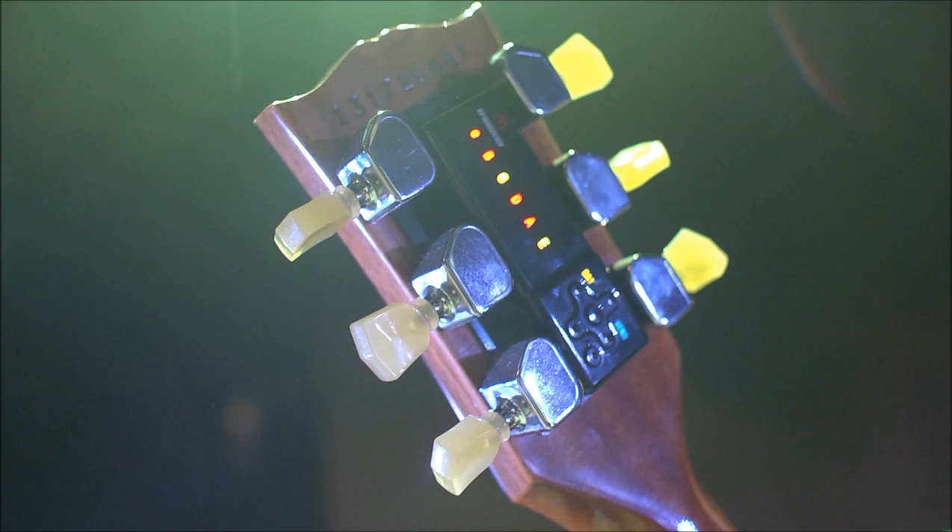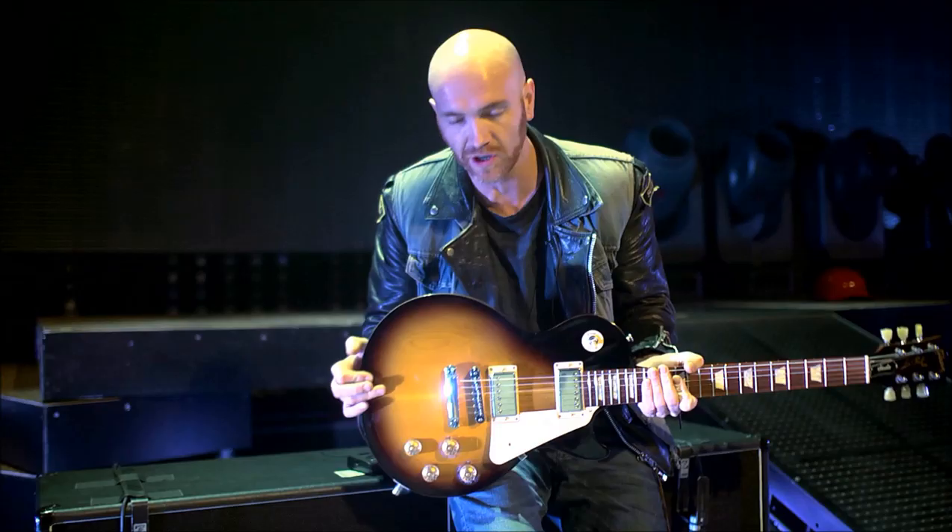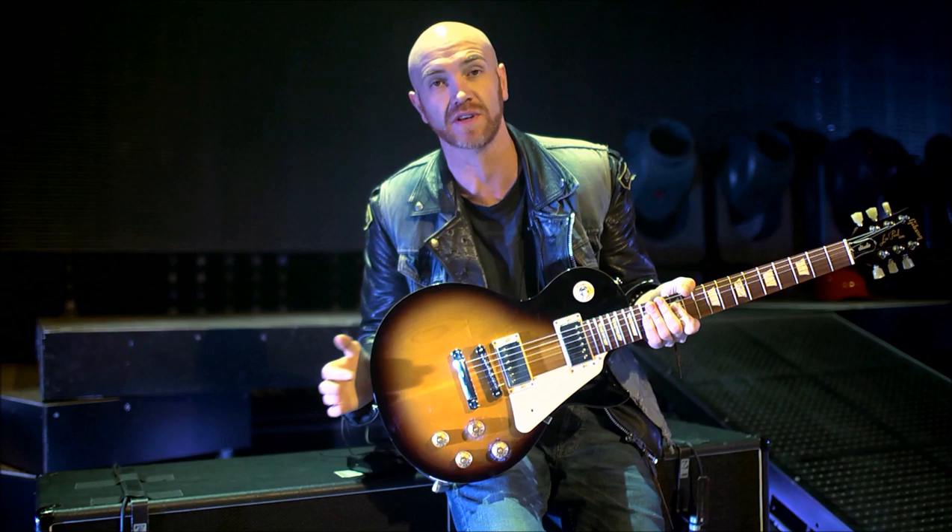Does it make you a better guitarist? I think it makes guitarists less inclined to be thinking about tuning all the time, and I think that's a really good thing. It keeps you focused on playing a little bit more. For young guitarists out there it's really good because it will really help you have your guitar ready and tuned while all you're thinking about is playing.